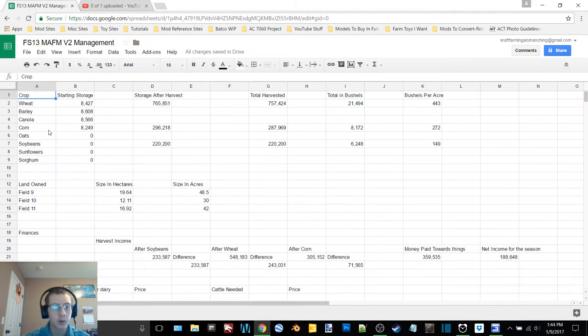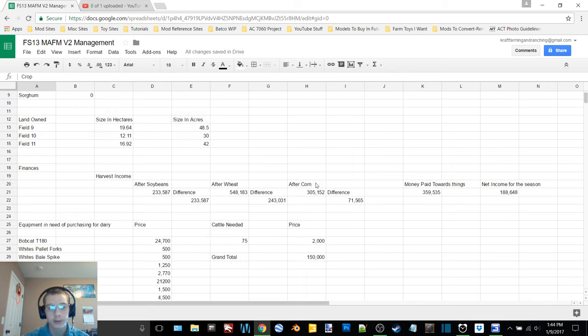Corn: we started with 8,249 liters, ended with 296,218, for a total of 287,969, or 8,172 bushels. We had a 272 bushel yield on 30 acres. The beans started with nothing; we combined a total of 220,200, which converts to 6,248 bushels — 149 bushels an acre on 42 acres.